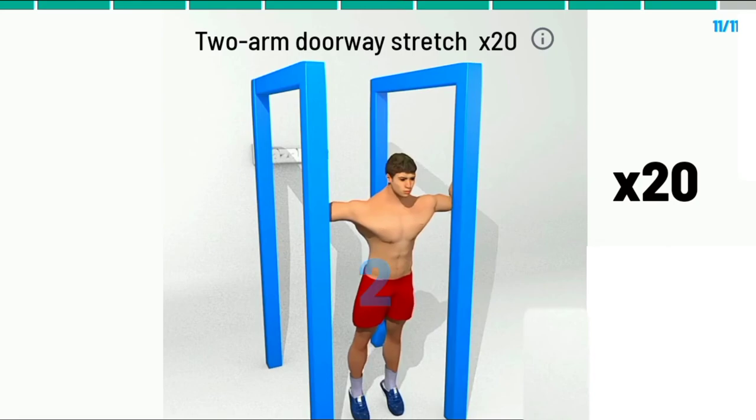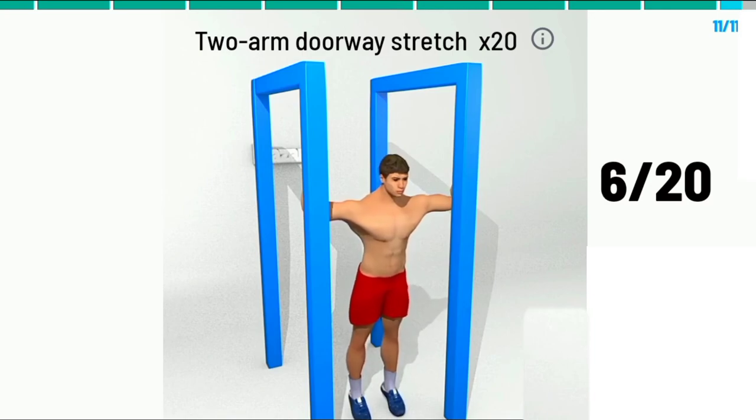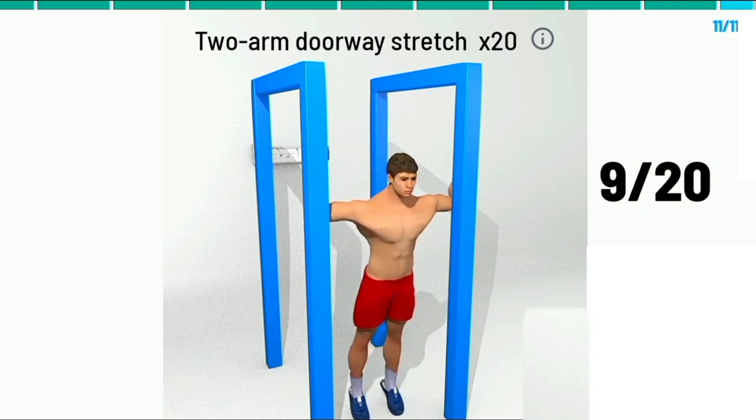3, 2, 1. Begin. Two arm doorway stretch times. 1, 2, 3, 4, 5, 6, 7, 8, 9, 10, 11,